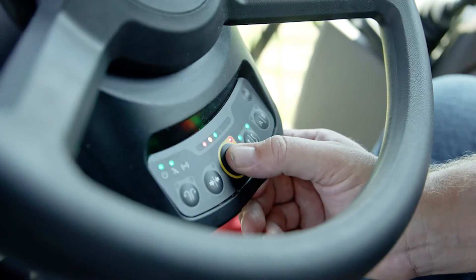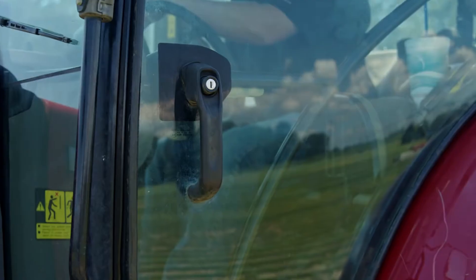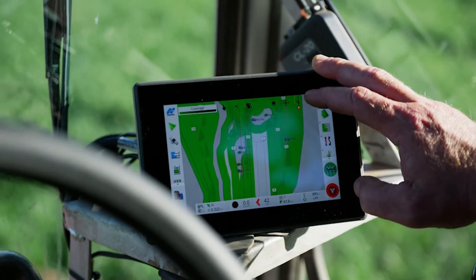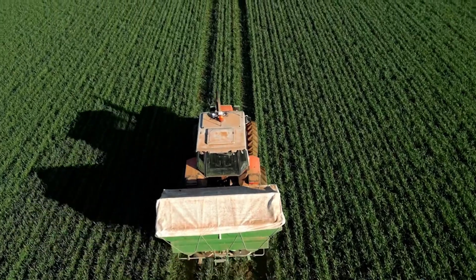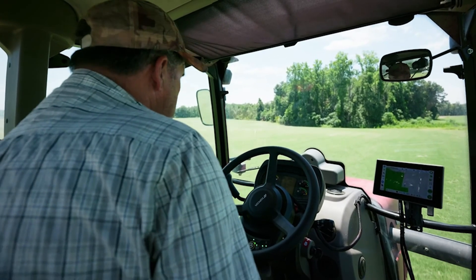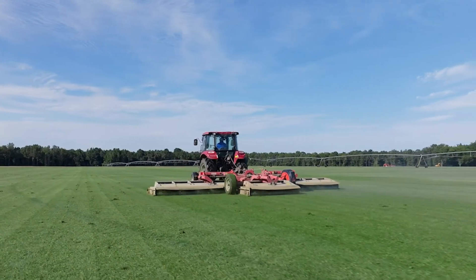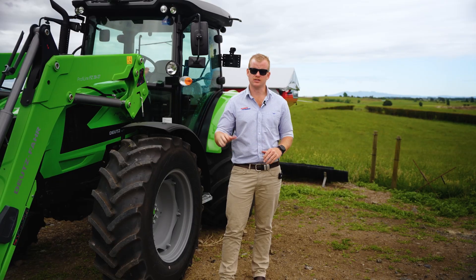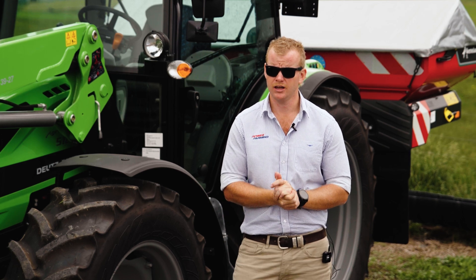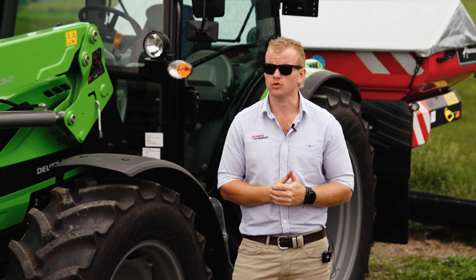Basically what it is, it's to make the auto steering side of things more accessible to just your general user. With the introduction of proof of placement, farmers need to be more accurate with where they're putting their chemical and their fertiliser. Having a basic virtual guidance system is a great starting point, but being able to access auto guidance and benefit from the savings and the accuracy these systems provide without the massive price tag of the more contractor style units.